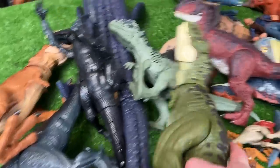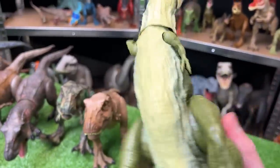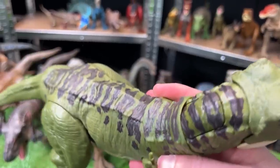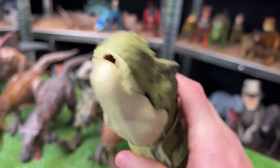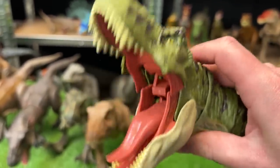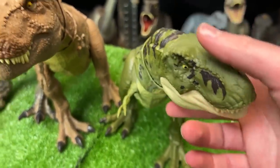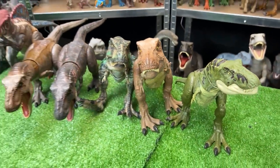Looks like we've got a few more T-Rex figures in here. Here is another green T-Rex, but this one isn't custom colored — this is actually how it came. It's got some black detailing along the top of its head, and it has a button on the top of its head for the chomping and roaring action. Plus, its arms and legs and tail and neck are fully posable.